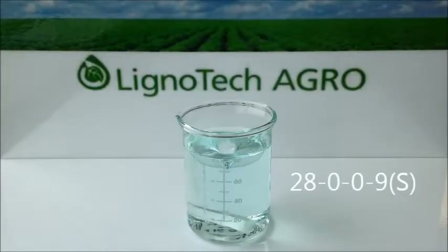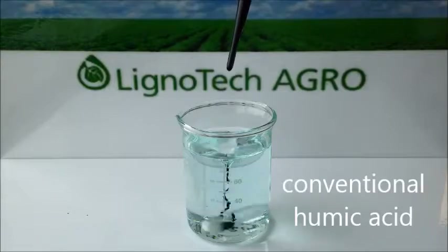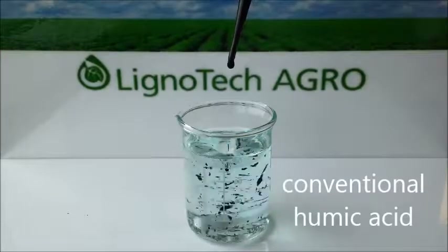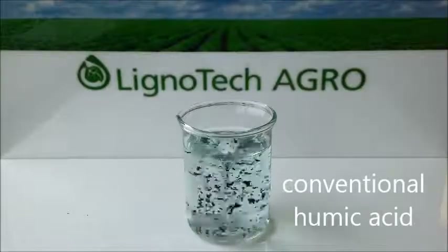Next, let's look at the commonly used fertilizer 28-0-0-9. When a conventional humic acid is added to this fertilizer, it again precipitates and again becomes ineffective agronomically. It also makes application of the blend impractical.